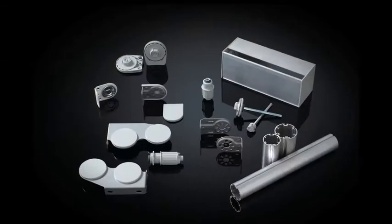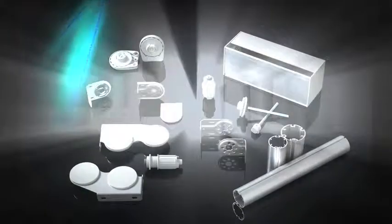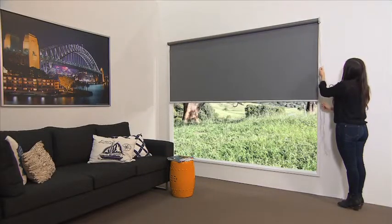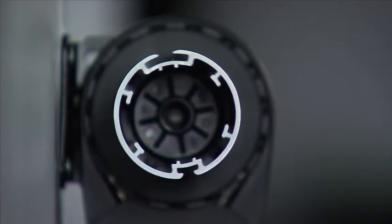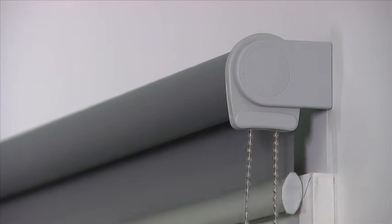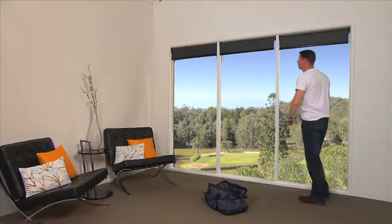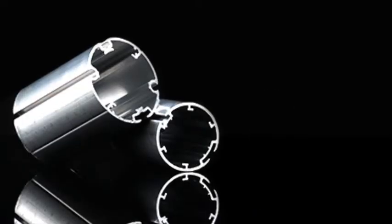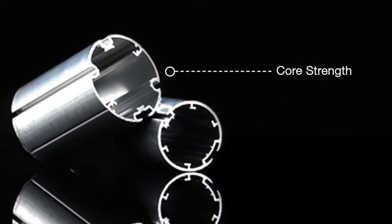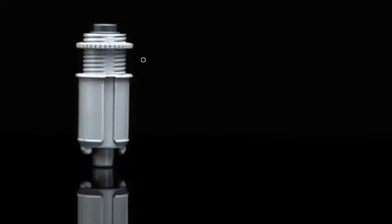Quantum is an innovative roller blind hardware system that includes smooth and light operation, inner strength, sleek aesthetics, ease of assembly and installation, sleek finish, core strength, and universal simplicity.